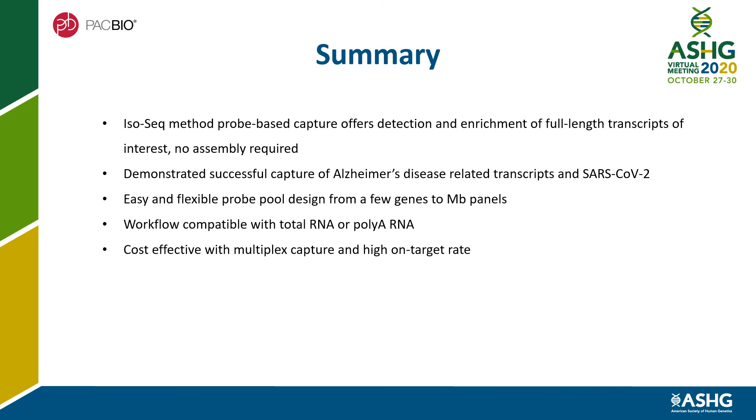In summary, the IsoSeq method probe-based capture offers detection and enrichment of full-length transcripts of interest without any assembly needed. We demonstrated successful capture of Alzheimer's disease-related transcripts and SARS-CoV-2. The probe pool design is highly flexible, from a few genes to megabase panels. The workflow is compatible with total RNA or polyA RNA, and is highly cost-effective with multiplex capture and high on-target rate.